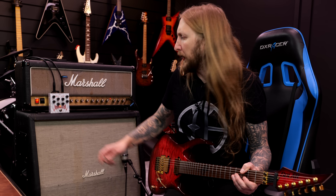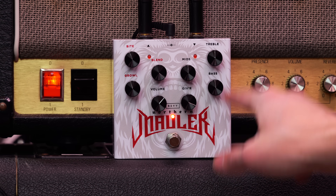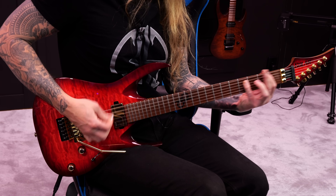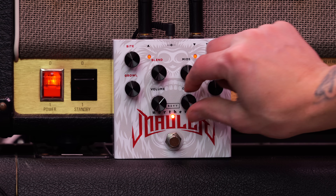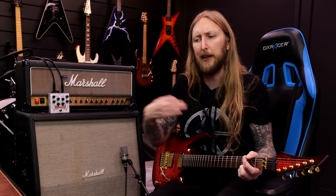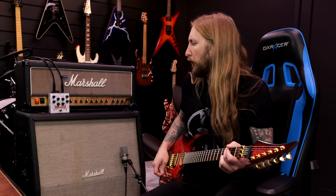With the blend knob completely to this side, we're only listening to this part of the circuit. It's basically a G-series pedal — I'd probably assume it's the red one, which is a little more laid back, not as tight as the purple one. Already at this point you have a pretty sick sounding distortion pedal.